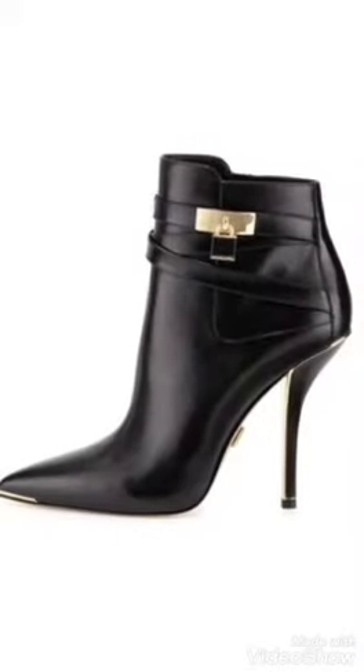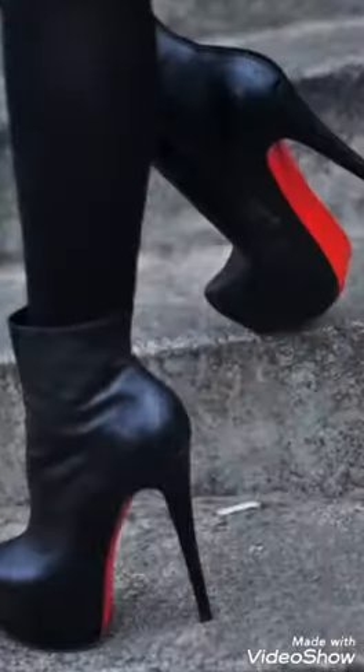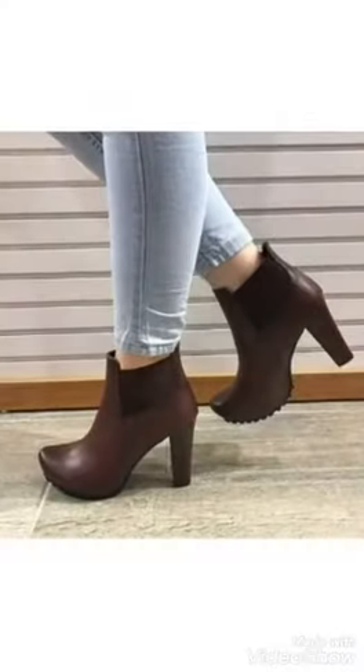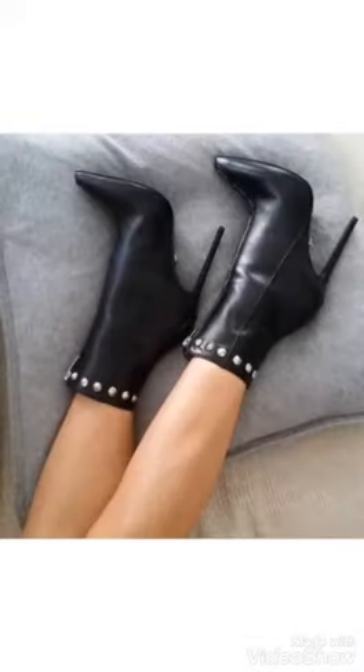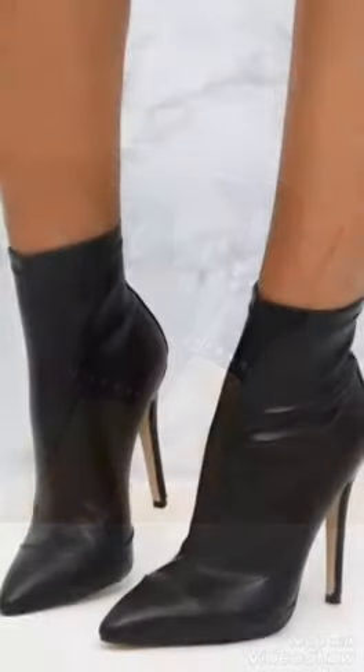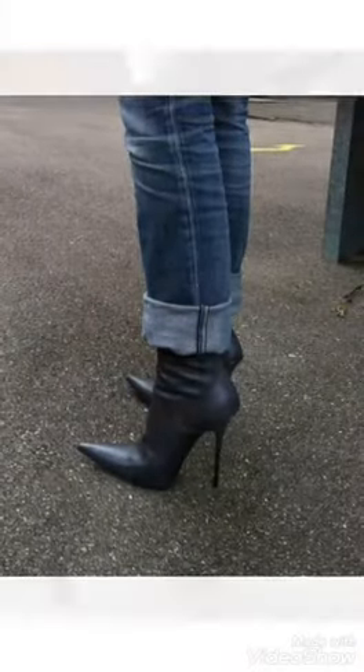You can easily wear these latex leather ankle boot designs with different dresses and outfits, because they are very comfortable. You can easily buy these latex leather branded ankle boot designs from online websites like www.amazon.com and lightinthebox.com.